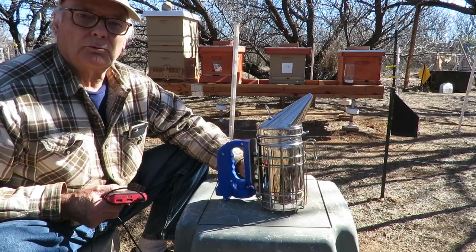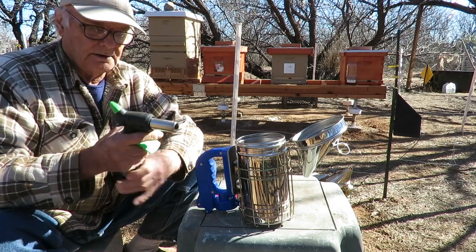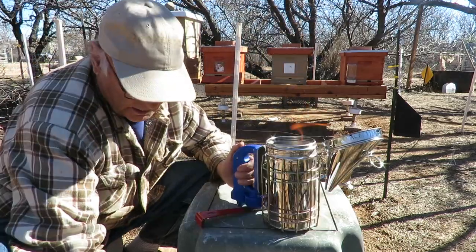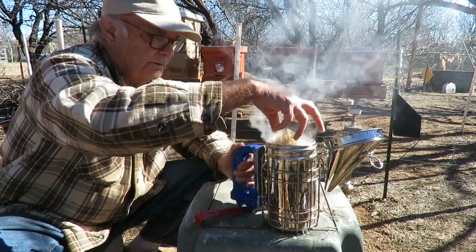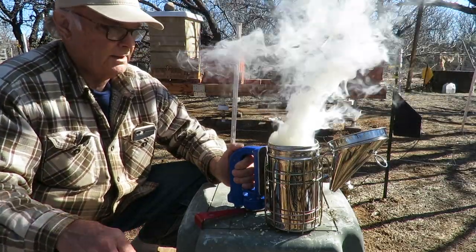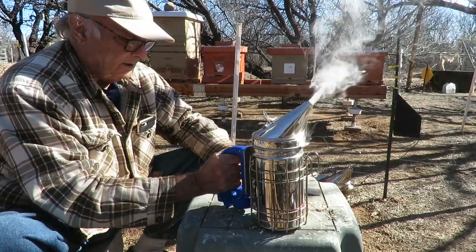Let's get this smoker fired up and show you how it works. We're going to start with a little piece of burlap — pretty much what we start off with quite a bit. We'll get our little propane torch going to get it lit. We've also brought along some pine needles and some wood shavings, which is typical what we use. Now we're just going to hit the little button here to turn on the fan. Okay, it's already putting out a good deal of smoke — looks like we've got a good smoldering going, and that's usually faster than other times.